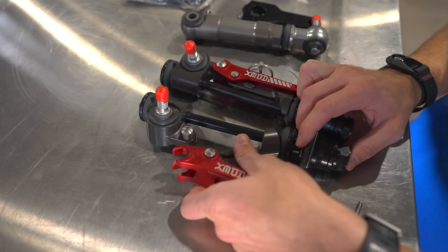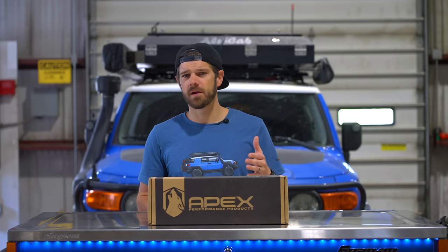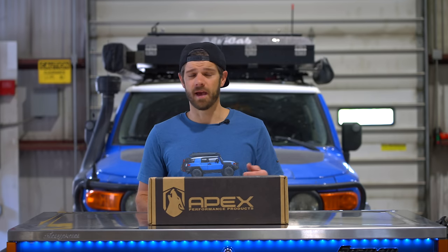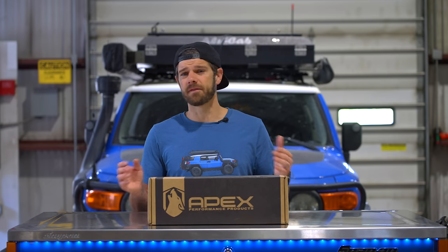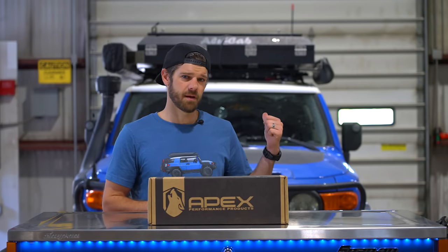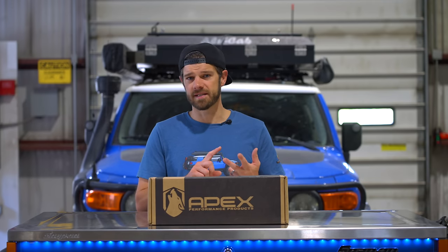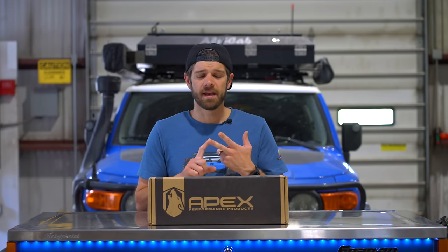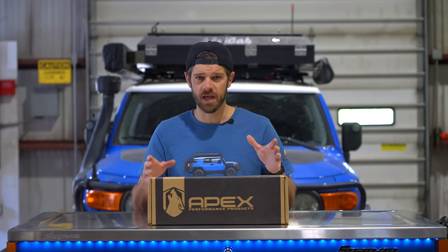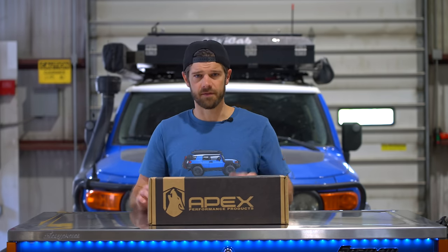You might be asking why not just eliminate the sway bar. I ran without one for about a year and a half and I just did not like how the FJ handled. I live in the mountains with lots of curvy roads and it was not satisfactory, especially with the Alu-Cab setup being so heavy. I put the sway bar back on and it feels great. I've tried cheaper disconnect systems and extended sway bar end links and had bad experiences with both. You're going to flip when you see the quality of this thing — it's phenomenal.